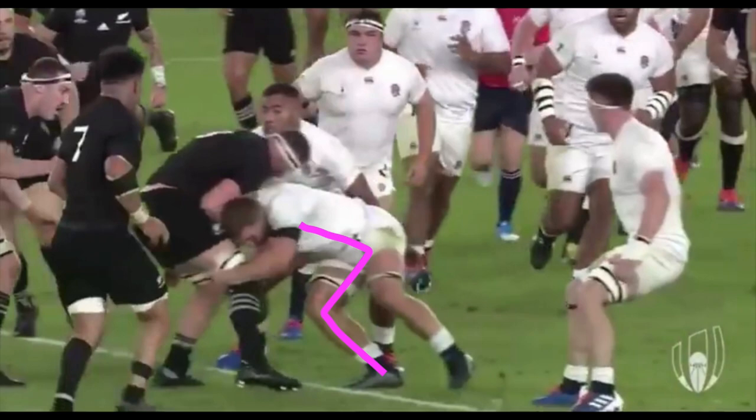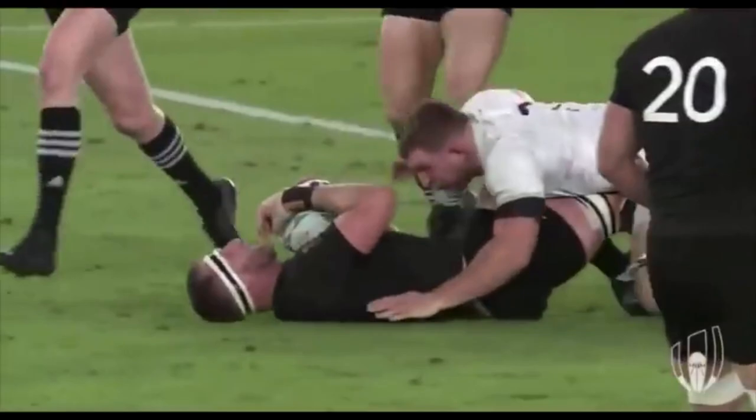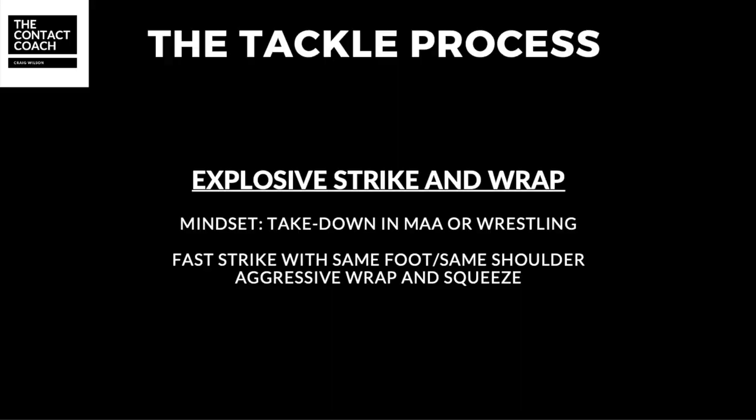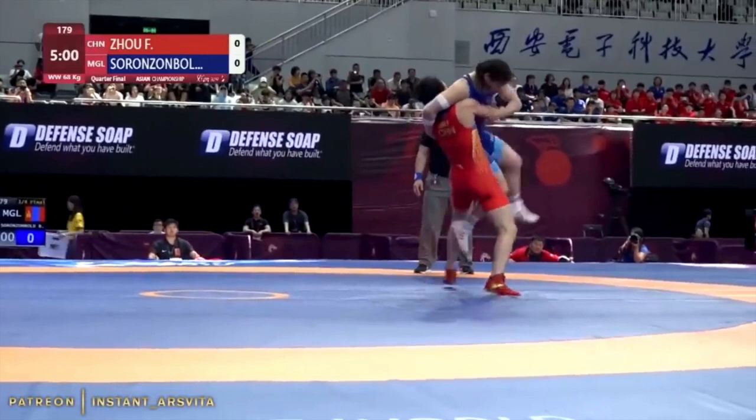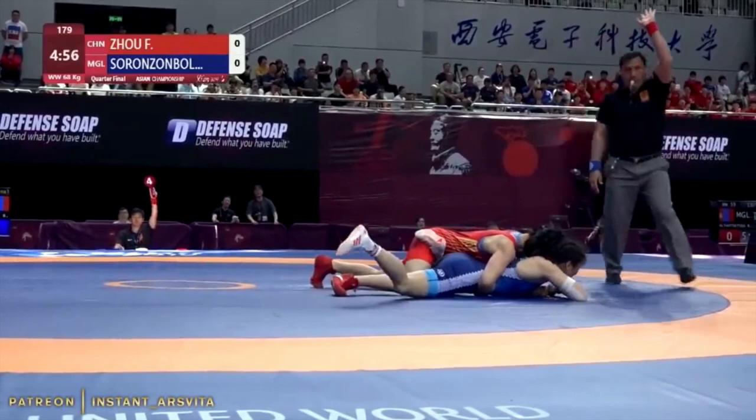If we play on here, that's when you get the force to drive the opposition backwards. Once you're in that low dynamic position, now it's about an explosive strike and wrap. I take a lot of my learnings from wrestling — you can see here the speed of the strike and then the squeeze to take away all momentum from your opposition. Now obviously we don't tackle like this in rugby, but we can use those principles of an explosive strike and aggressive wrap.